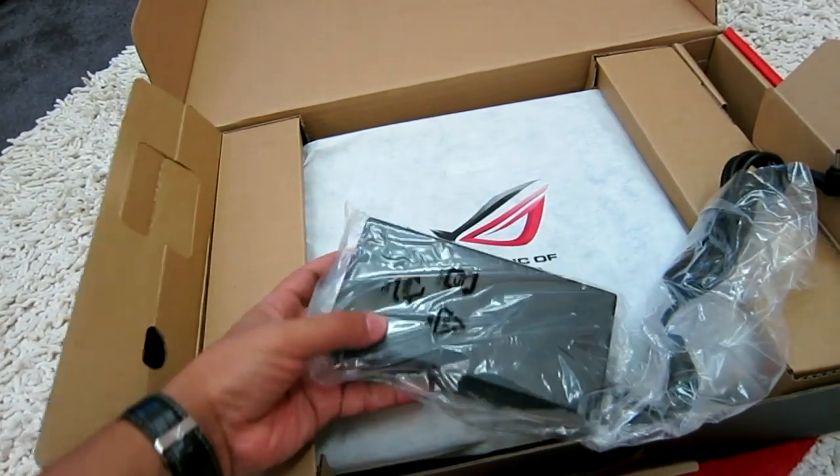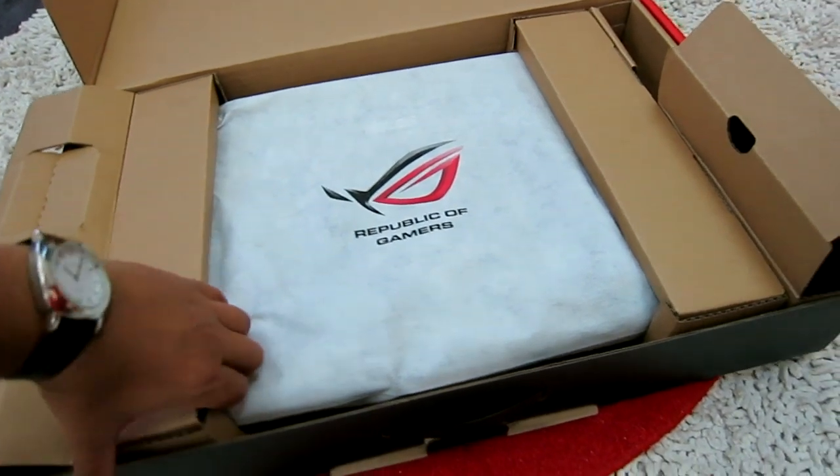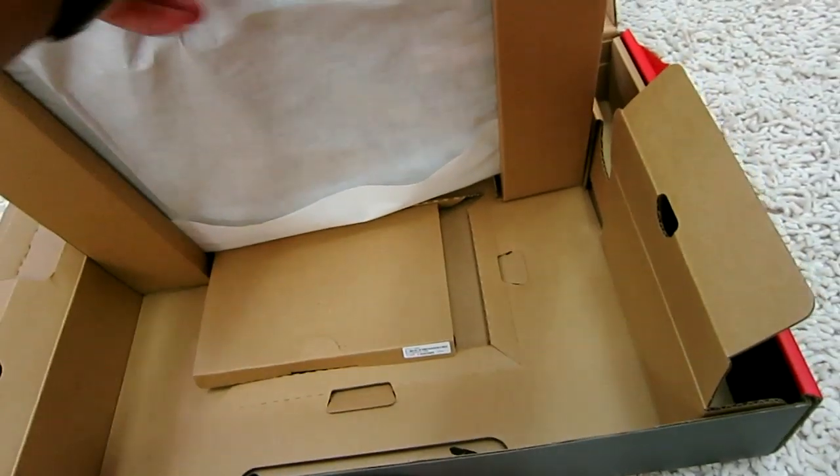As you can see it has the protective sleeve with the Republic of Gamers logo on it, so it keeps the laptop safe from scratches.